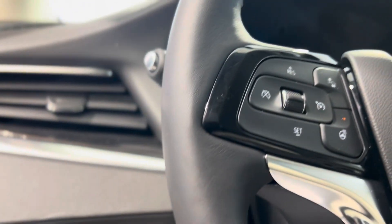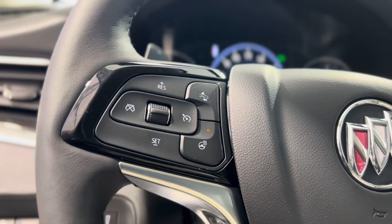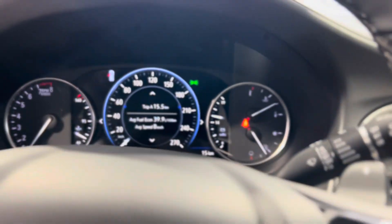On the left of the steering wheel we have some cruise controls, as well as the heated steering wheel button, and some hands-free touch and voice controls as well as dash controls.